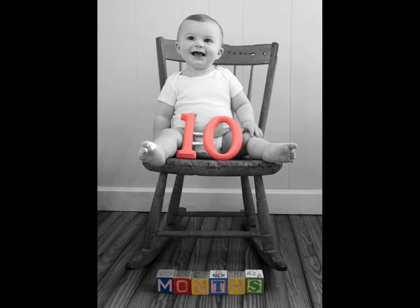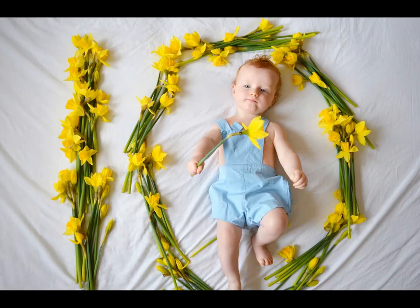Number 10 is easy to arrange with leaves, as shown in the starting of the video. This looks cute and superb.